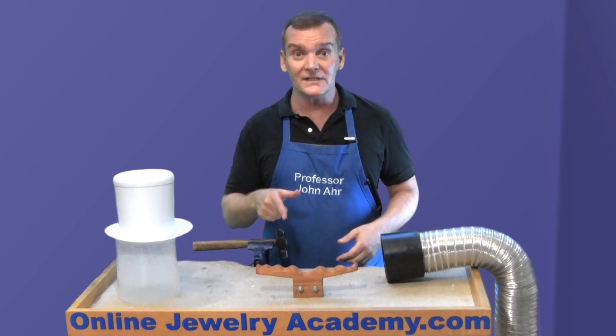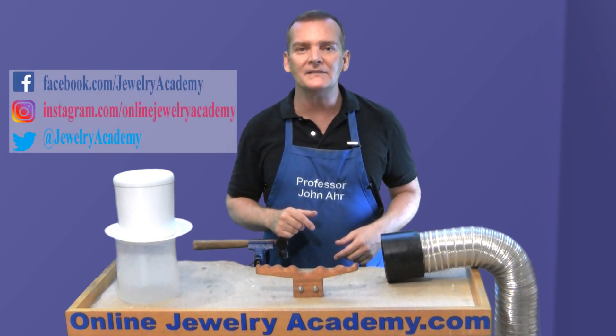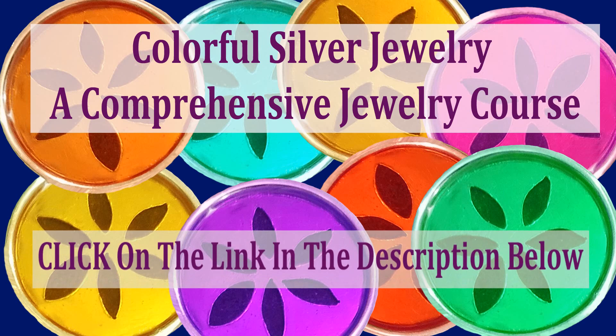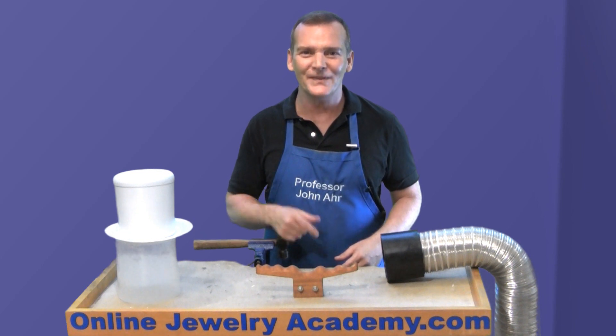I hope you liked this video. If you did, be sure to like it and share it. Remember, we always post to our website and you can follow us on Facebook, Instagram, and Twitter. And don't forget about our paid course, Colorful Silver Jewelry — a comprehensive jewelry making course for beginners that covers virtually everything you need to get started making jewelry like a pro. Thanks for watching.